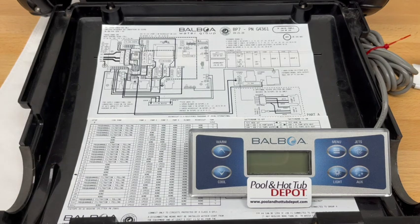So let's power the system up. On startup, you'll see all the different numbers displayed on the screen. Those are simply the software and revision numbers for the BP-7.